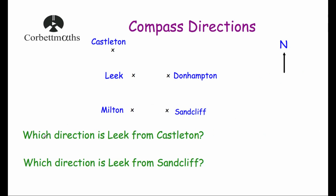Our next question asks: which direction is Leake from Castleton? Because it says 'from Castleton', we're in Castleton. Leake is to the bottom right. Putting in our compass directions — North, East, South, West, and the diagonals Northeast, Southeast, Southwest, Northwest — going to the bottom right means it is Southeast. So Leake is Southeast of Castleton.